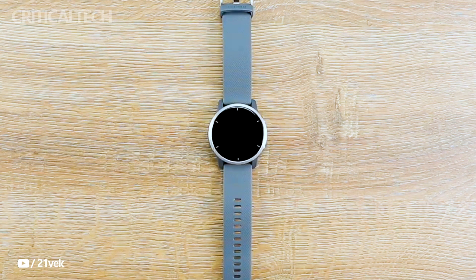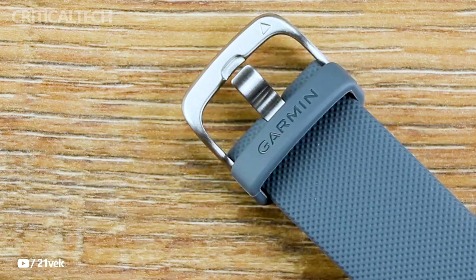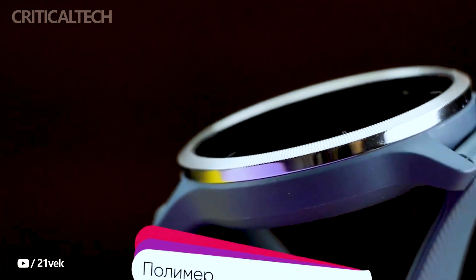Garmin is generating excitement among tech enthusiasts as it gears up for the launch of its latest smartwatch, the Venue 3, later this year. With the help of leaked images published by Gadgets and Wearables, the unreleased watch is already causing a stir within the wearable technology community.